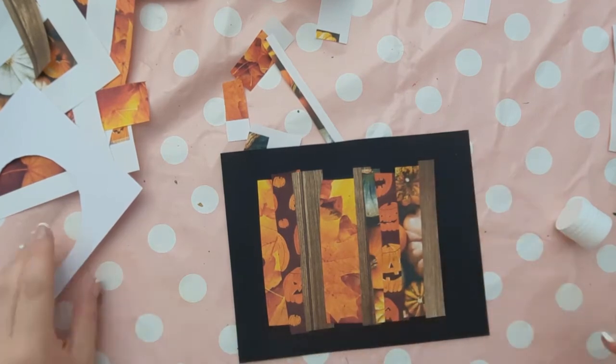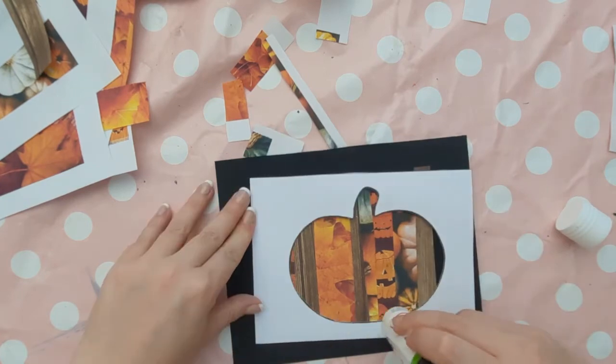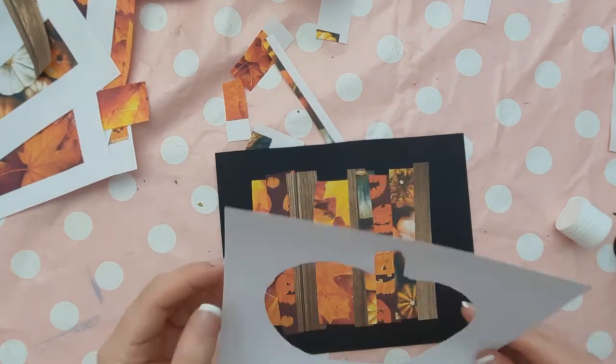Then you can go ahead and glue down that pumpkin cut-out and ensure that you line it up with your pencil outline from earlier.